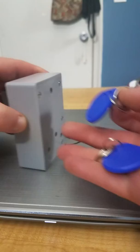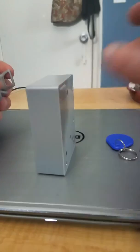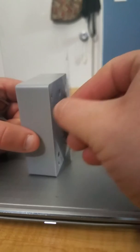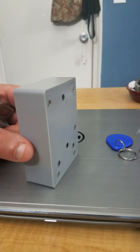It comes with two key fobs like this here, and also comes with one management card, which is this RFID card here. If you scan the management card, it makes a couple little noises — that means it's in program mode.